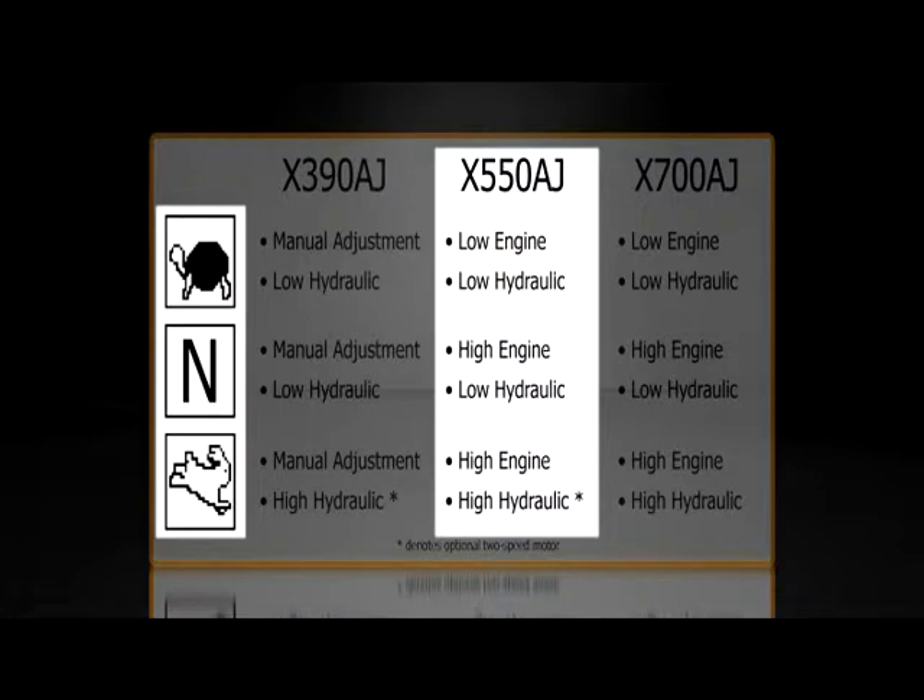For the X550AJ, it may have the optional two-speed hydraulic motor. If it does, Turtle means low engine and low hydraulic speed, N means high engine and low hydraulic speed, and Rabbit means high engine and high hydraulic speed. If there is only one speed, the hydraulic speed will remain on low.